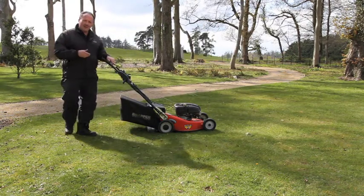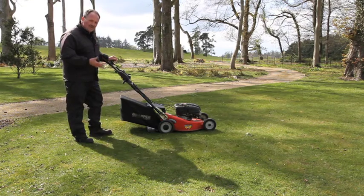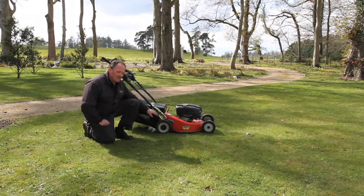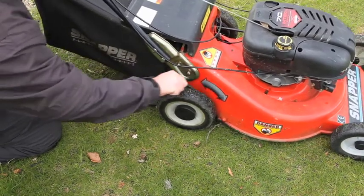The next thing to look at is the height to cut on the mower. A lot of people go for very tight mowing of lawns but it doesn't do the lawn any good and encourages moss and stuff. Most mowers have a single point adjuster or individual adjusters on the wheel. I'd always suggest somewhere around three quarters of an inch to an inch and a half for a lawn.